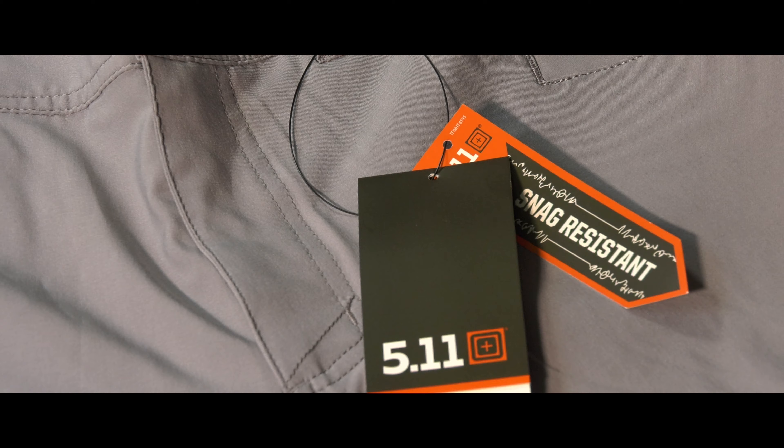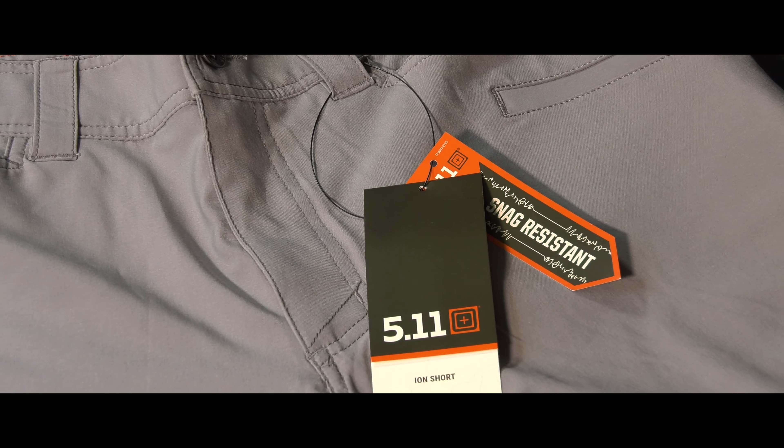Hi, this is Brian from Ridge Overland. I'm here today to talk about the 511 ION shorts. They are a 9-inch inseam, available in five colors.